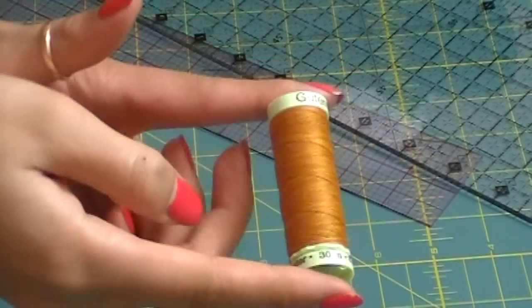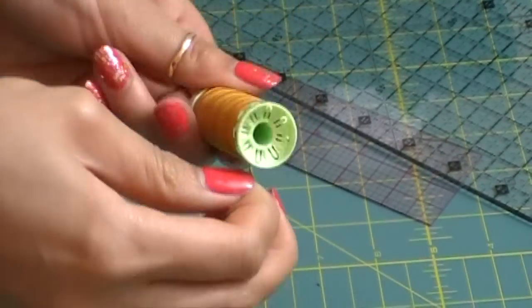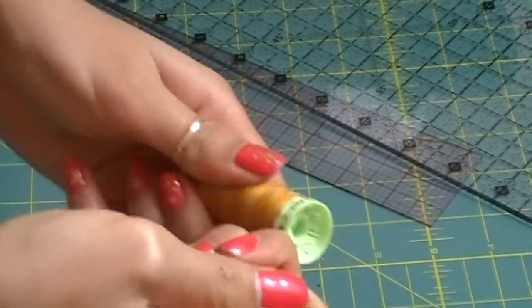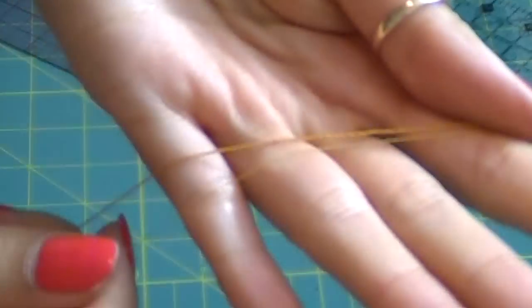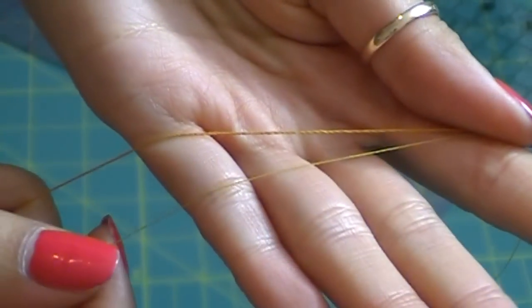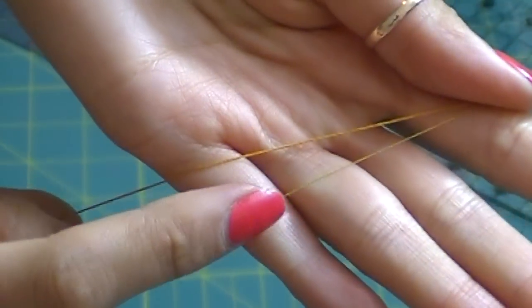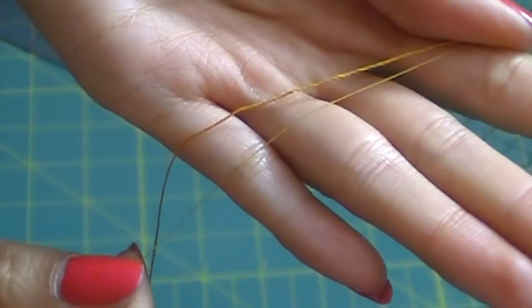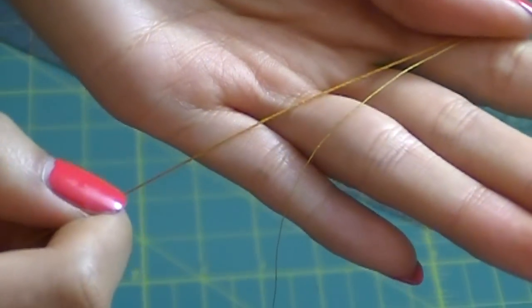The best thread to use on denim is called top stitching thread. This one is by Gutterman and it usually comes in different shades of gold, yellow, and light brown to match most denim threads. As you can see, it is definitely thicker than normal thread. I will warn you: you can use normal thread, but your pants will probably rip in public.